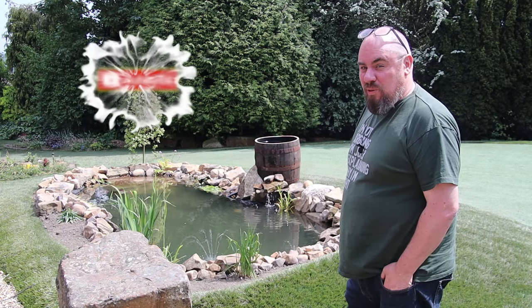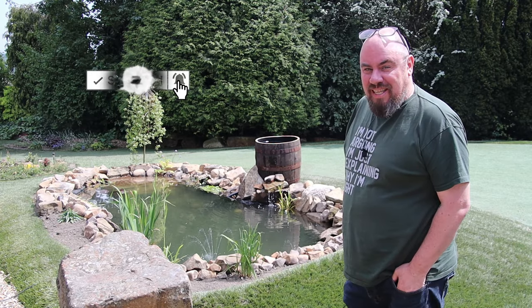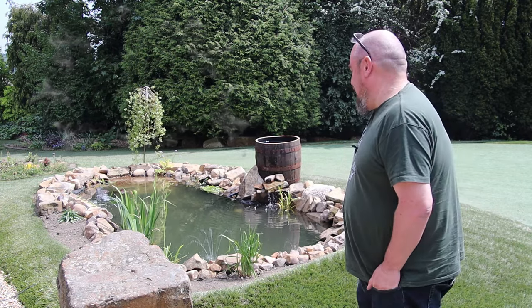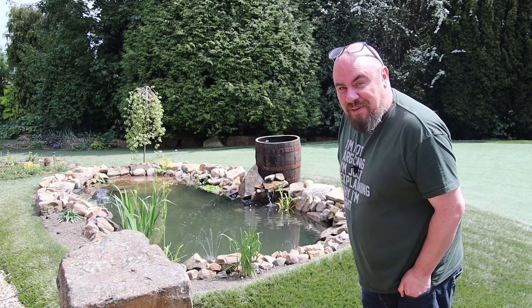If you want to know how well this goes when it's not as sunny, or see how it lasts over winter, make sure you hit that subscribe button and follow along for more updates. Come back when we add some fish. But for now, that'll do — thanks for watching, see you in the next one.